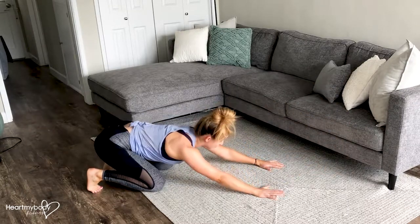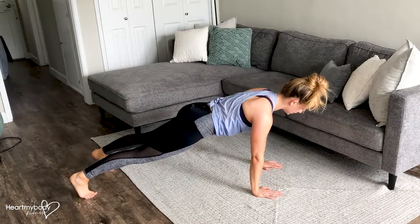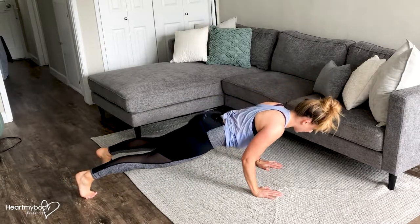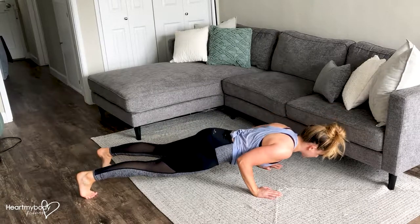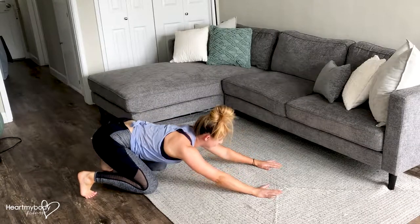Now as you feel more comfortable with these, when you're ready, come up to a full push-up position and do the same thing. Keep that nice straight line all the way from your head to your heels and then push yourself back.